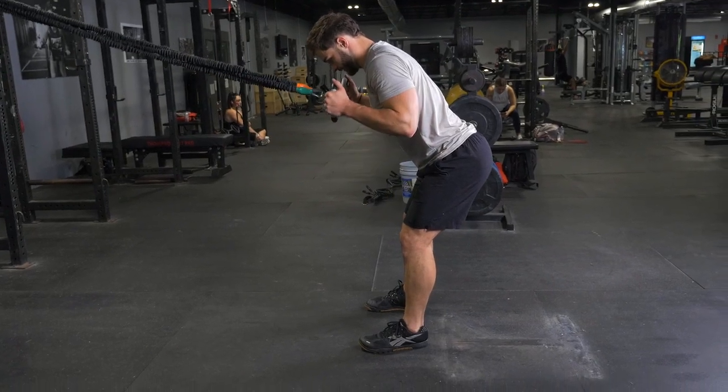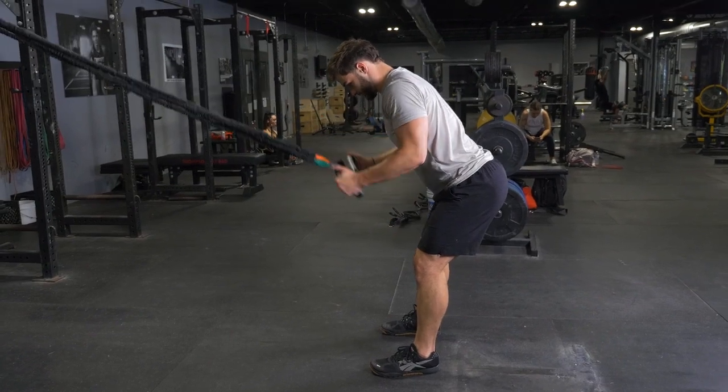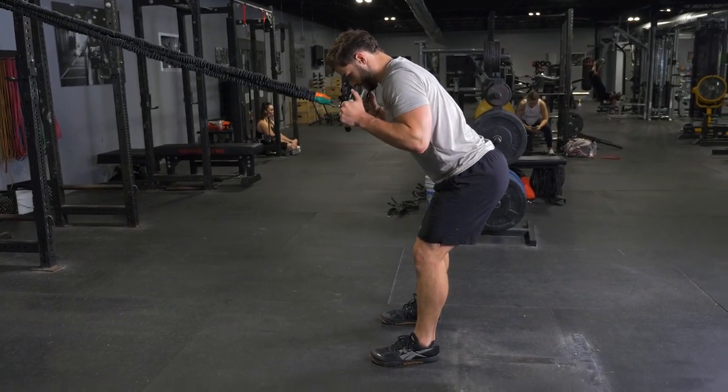Keeping your elbows tucked into your sides, extend your hands down until your arms are straight, flexing your triceps at the bottom of the exercise.